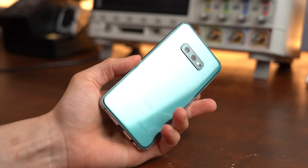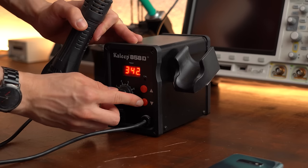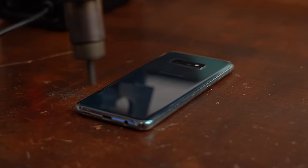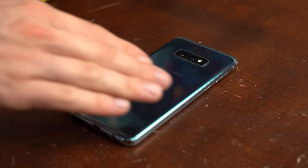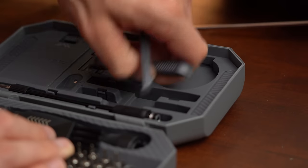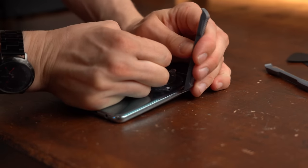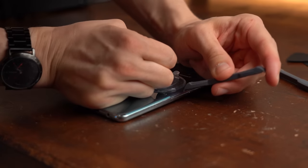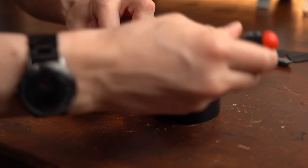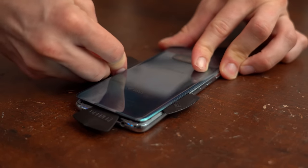To start off I firstly had to remove the back cover of my phone, so I powered up my hot air station to heat up the edge area of the cover and thus the adhesive holding everything together. Once everything felt nice and toasty I grabbed a suction cup, opener tools, and some spatula-like triangles from my precision tools box. With the suction cup I tried lifting the cover while inserting an opener tool, but since that didn't work out I eventually used a flat head screwdriver, then inserted the triangles to work my way around the phone's edges.